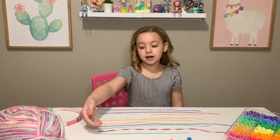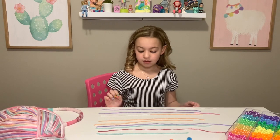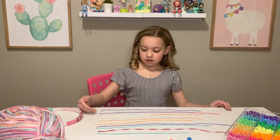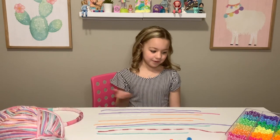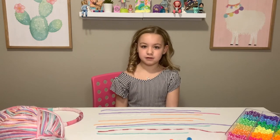Next I cut ten strands of yarn all different lengths, as you can see. They can be the same color if you want, but this is the yarn we had so we just did whatever colors were next.